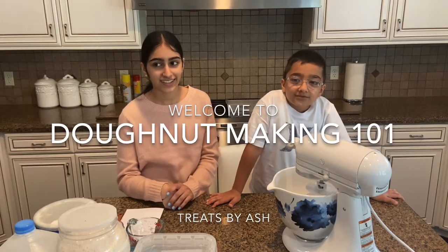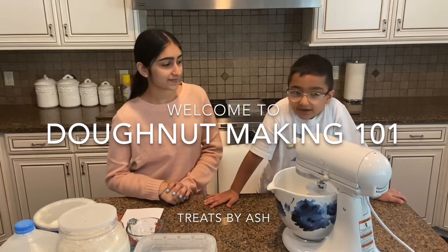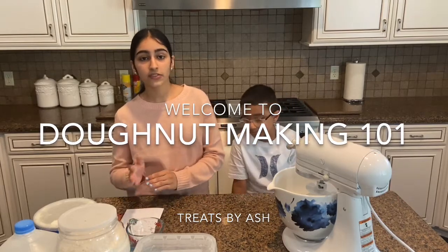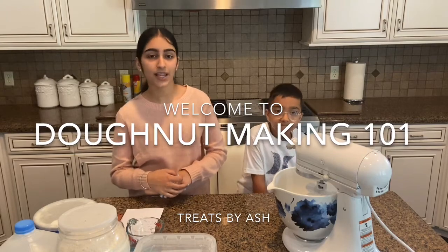Hey guys! Welcome to our doughnut making class. I'm Ashley and I'm Daddy, and today we're making the dough for our doughnuts. You can make your dough whenever you want, but you want to make sure you make it before four hours of our class on Wednesdays. So let's get started.